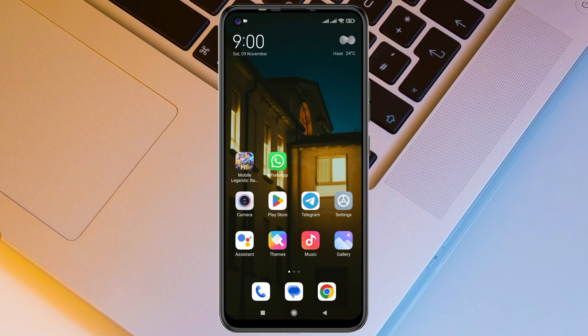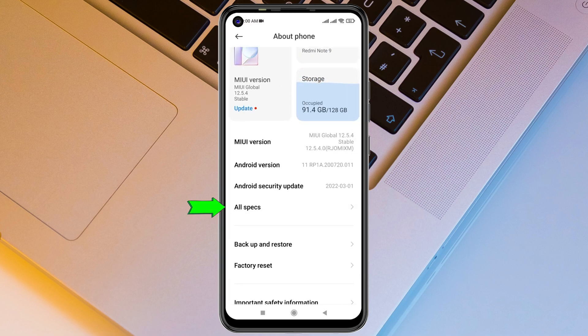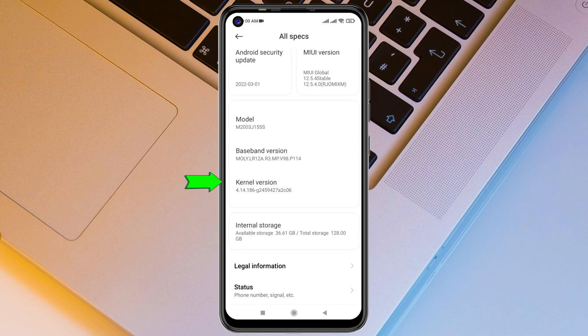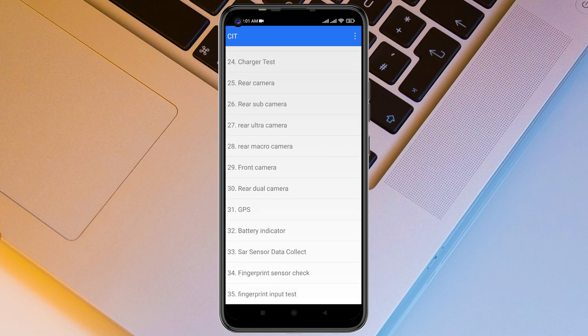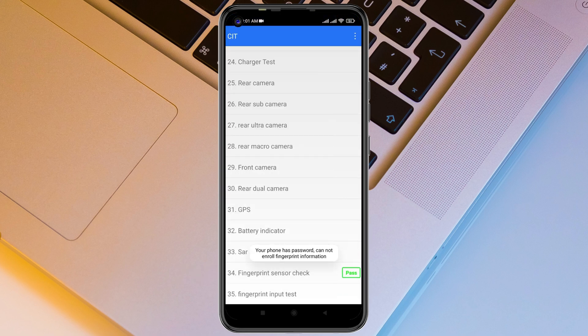First, let's rule out hardware issues. Open Settings from your device, tap on About Phone, scroll down and tap on All Specs. Then scroll down and keep pressing the kernel version until you get into CIT mode. From there, find the fingerprint test — tap on it and go through the process until it says you have passed. You should see it showing 'Pass', which means there's no hardware problem.